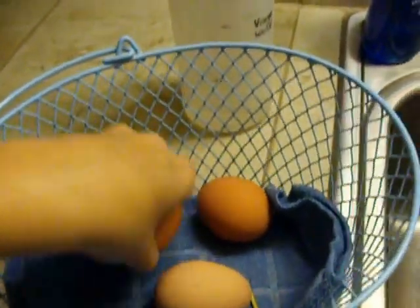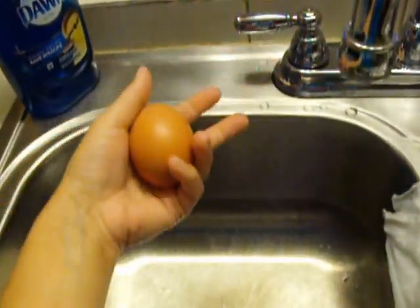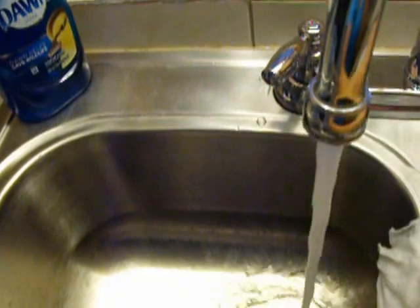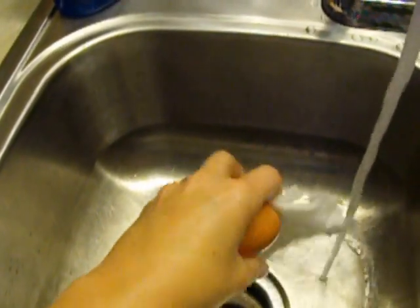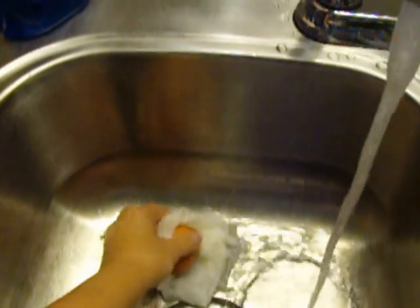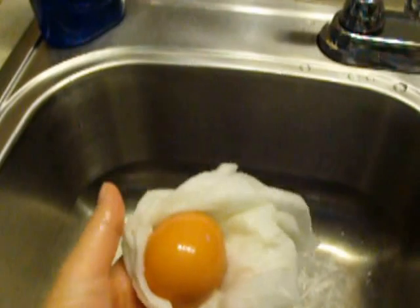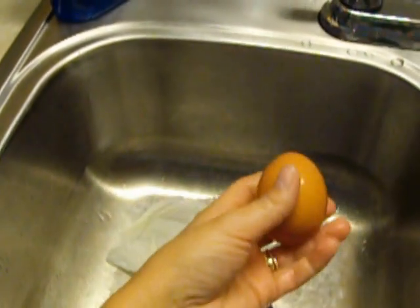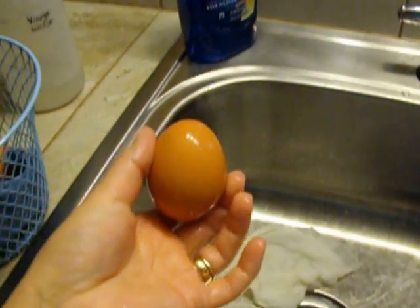So how I clean them: I just take an egg - of course I can't demonstrate fully since I'm holding the camera - but I get cool lukewarm water and take a paper towel and with two hands rub the egg really good all over. Then rinse it under running water and put it in the egg carton. And that's how I do it.